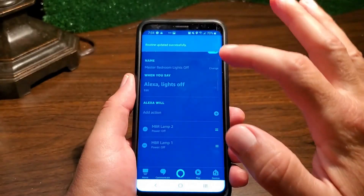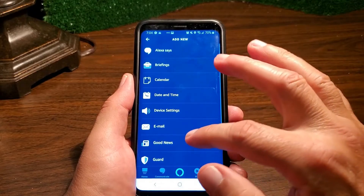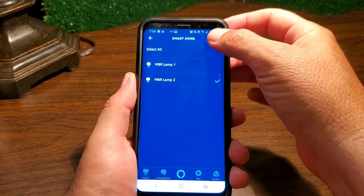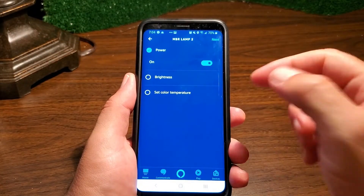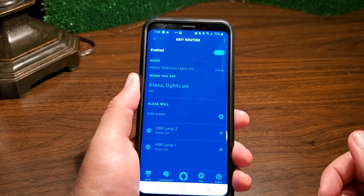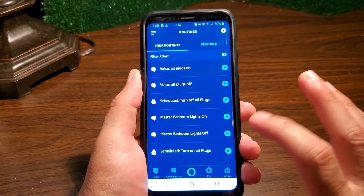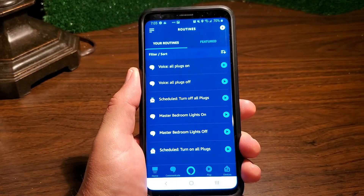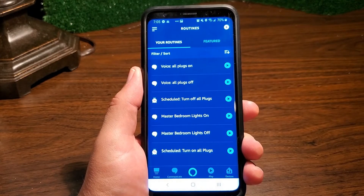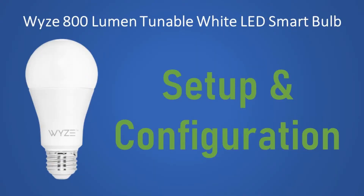Now let's do the 'Lights On' routine. Click it, edit the action, go down to 'Smart Home', click 'Lights', click the new lamp, hit next, hit 'Power', set to 'On', and hit next. It's all set — enabled and ready to go. It's saved. So I can control it all from here, and if I wanted to turn both lights off using voice, I could do that — and yes, the light went off. I could turn them both back on and test it with voice commands. I just don't want to trigger everybody's voice assistant. If you like this video, please hit the like button, and if you want to see more videos like this, remember to subscribe.